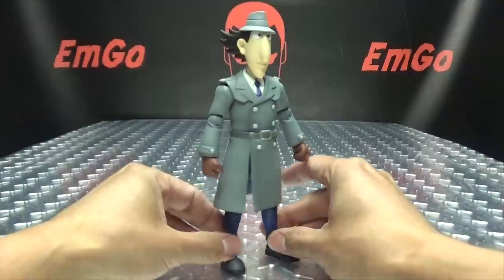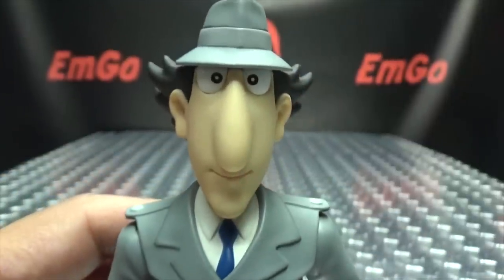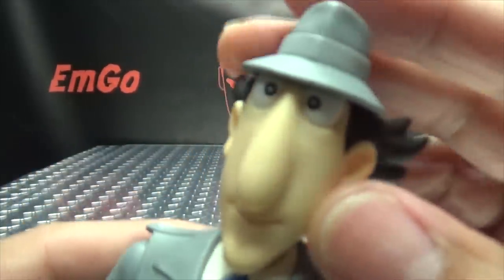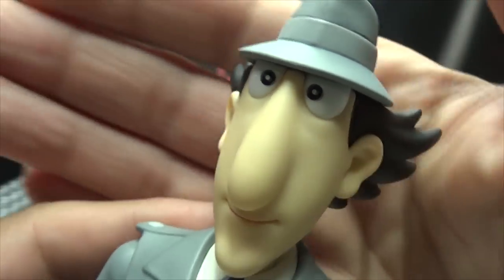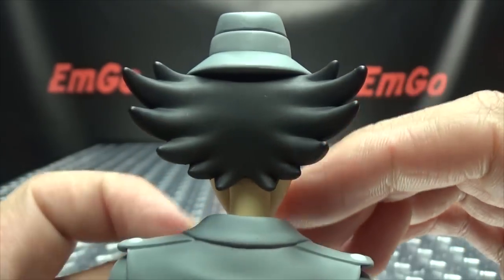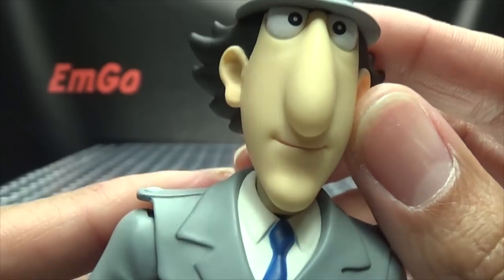Here is Inspector Gadget. Let's get in close so we can take a look — not at his giant chin, but at the rest of his head. He's just got that long, long face, that big, big nose. But that is Inspector Gadget. You can see some nice, crisp paintwork there on the eyes. And the hair — his crazy hair — very nicely sculpted. It looks very cartoony, as it should. Nicely done.